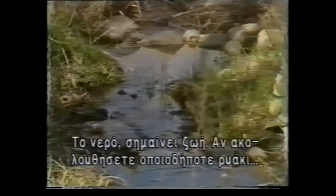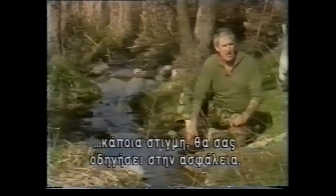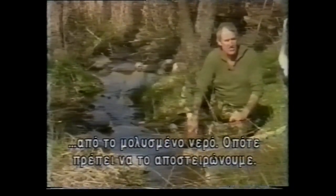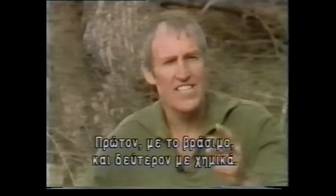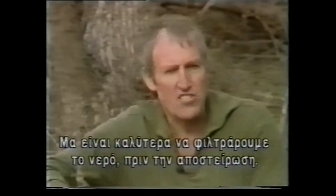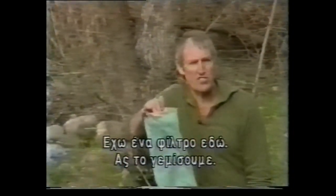Water sustains life. If you follow any water course in the world, eventually it will lead you to safety. Now, 90% of all sickness in a survival situation is caused by drinking bad water. So what we must do is sterilise it. There are two ways of sterilising water: one is by boiling, the second is by chemicals. You can take sterilising tablets from the survival kit and use these to sterilise water. However, it's always best first to filter your water.